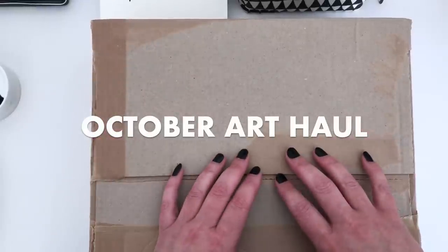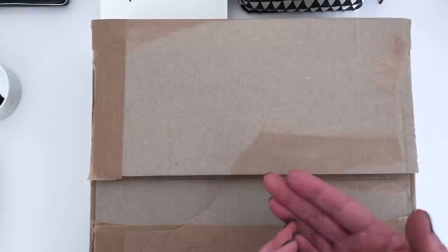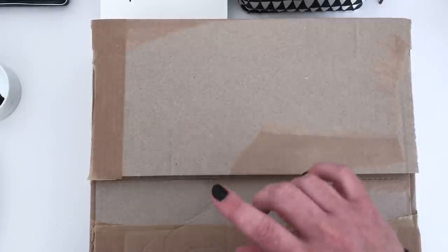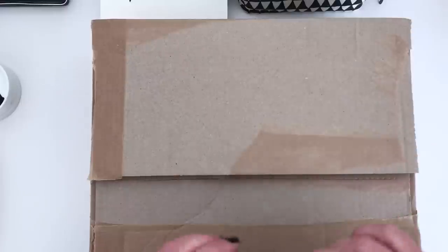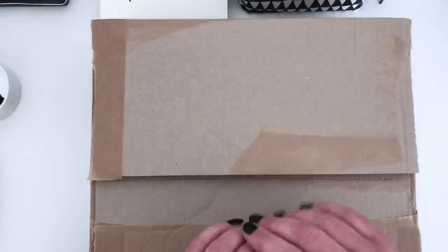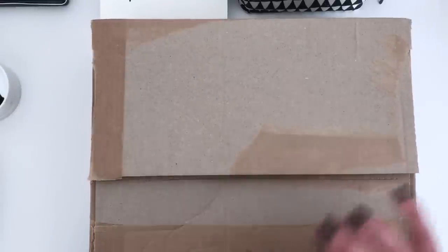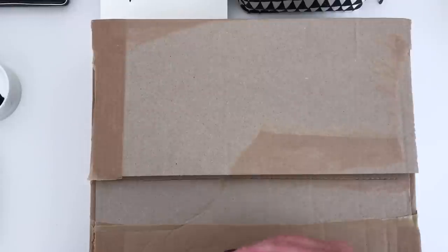This is quite exciting because it contains everything I've purchased throughout the month of October. I've basically been placing smaller orders with Jackson's whenever some affiliate credit becomes available and I've opened them up and condensed them into a couple of these boxes, so we have a couple of these to open and have a look at all the exciting new art supplies.